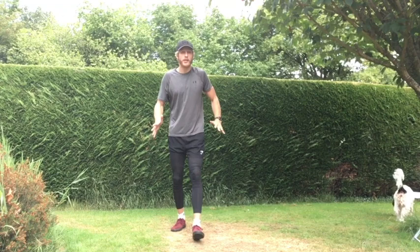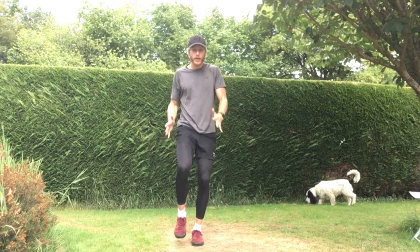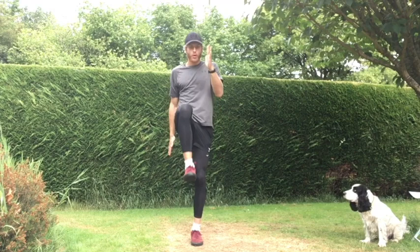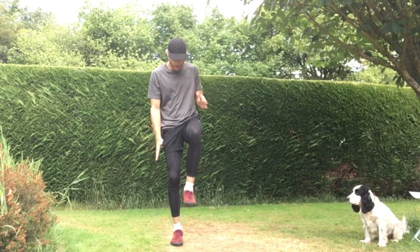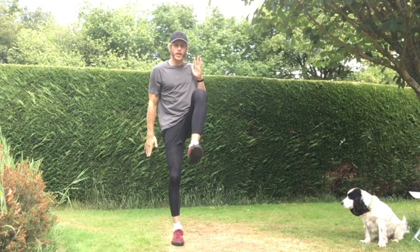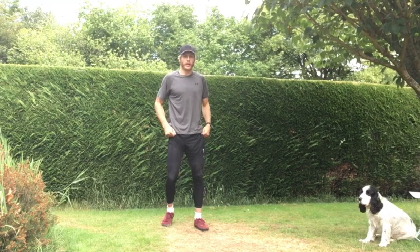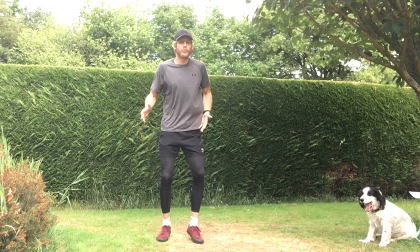Next part of the warm-up: we're going to do some knee drives. Starting with our right — drive that knee up and back down, knee up and down. Two more on this right side, good. Change sides — really drive that knee up. This is a very dynamic warm-up. Last two, good.